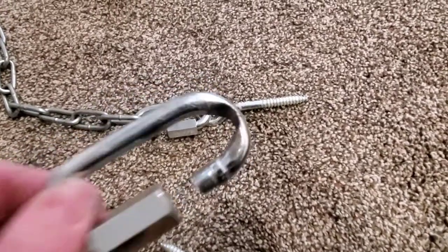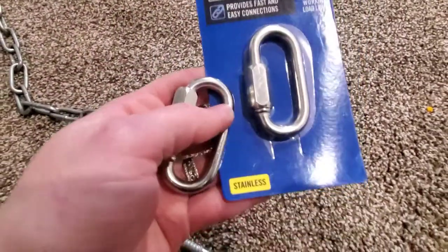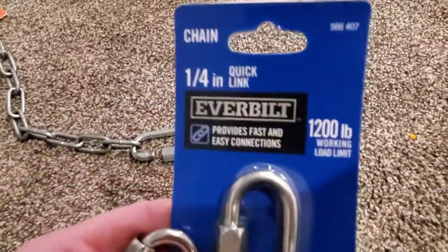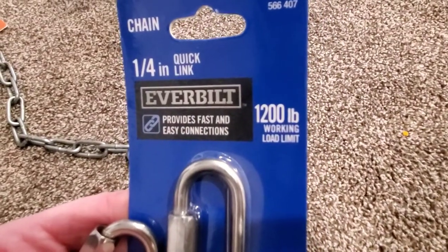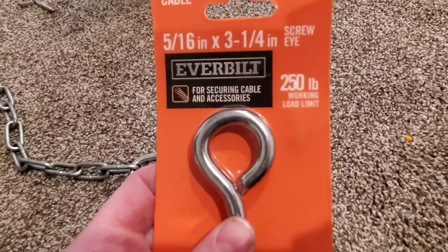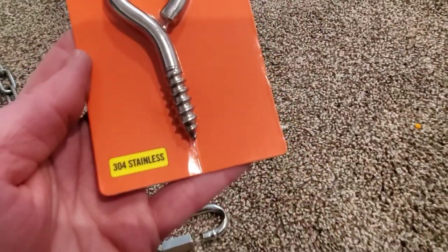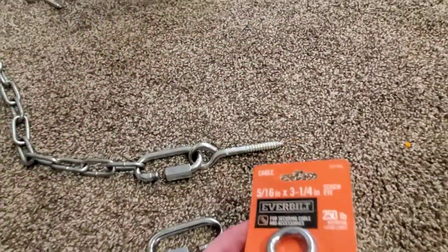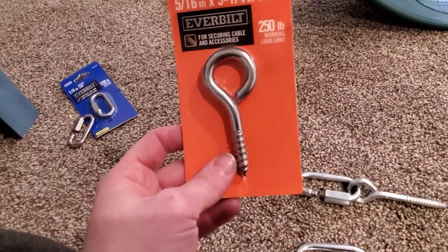So I bought a new chain link and this one is stainless steel — it can handle up to 1,200 pounds. And then I also bought a new screw eye that can hold up to 250 pounds, and it's stainless steel coated as well. Hopefully these will be strong enough and will last even longer than a year.